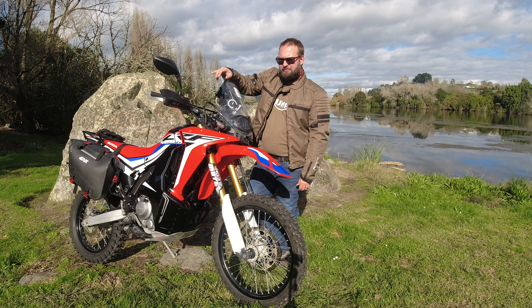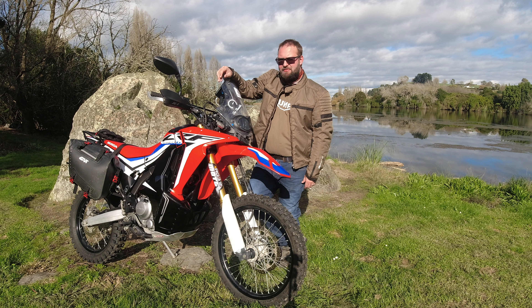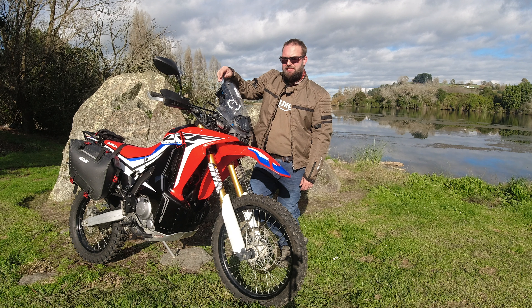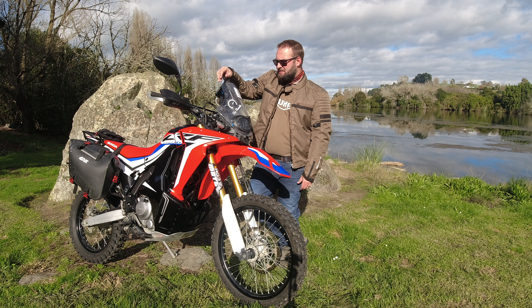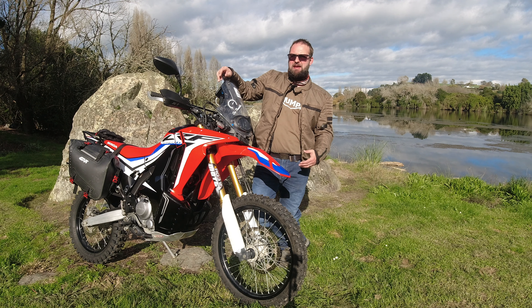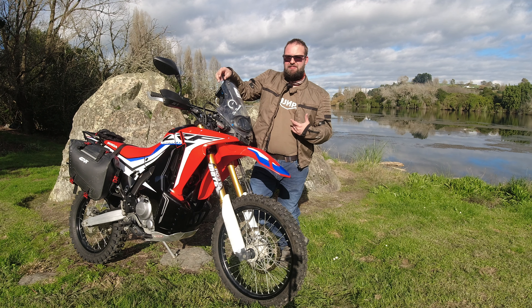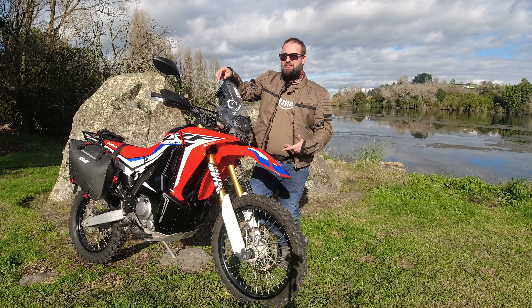Out and about for the first time in quite some time on Rosie the rally, and after a conversation I was having with my mate Ray from MotoNZ, it got me thinking about the 250 rally, the 300 rally, and whether the 250 platform is still worth getting now that they're getting a lot cheaper and those 300s are actually getting a lot easier to get your hands on.